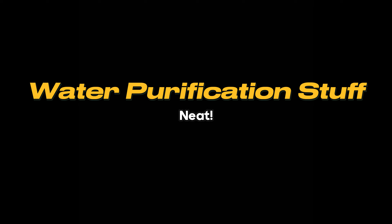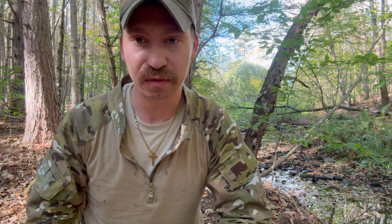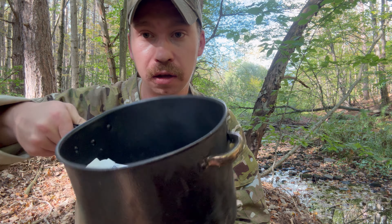First things first, I'm going to show you guys how to effectively have tools you can use to help you purify water. The first thing I packed in my 72-hour survival kit is a pot. What can you do with a pot? You can boil water, cook food with it, and it can hold stuff — like three different ways to purify water. First up are these disinfectant pill things.